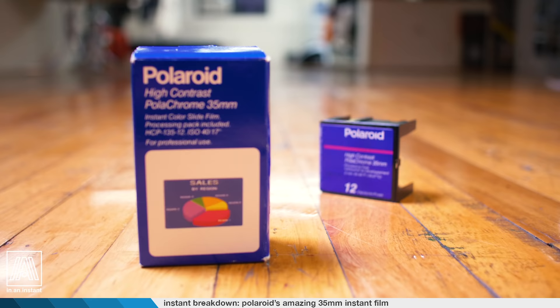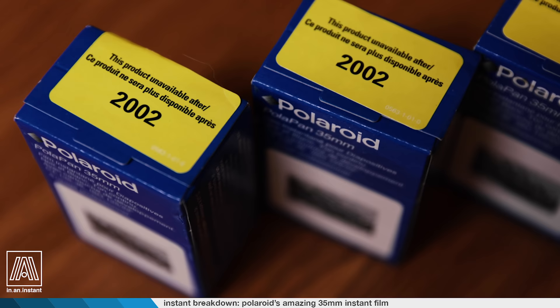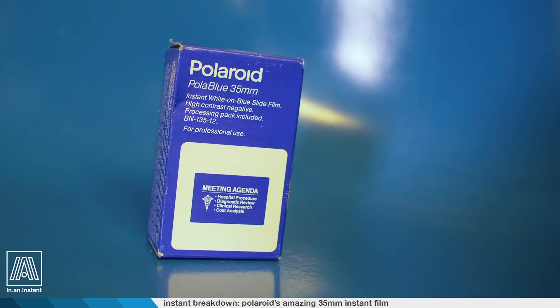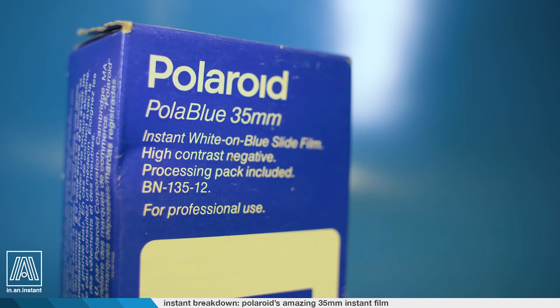It came in black and white PoloPan. It came in Polachrome, a color version. There was an oscilloscope version of the film, which was rated at 10,000 ASA. Polagraph at 400 ASA. There's something called Pola Blue, which is a high contrast film that produces a blue and white negative at an ASA of like six.